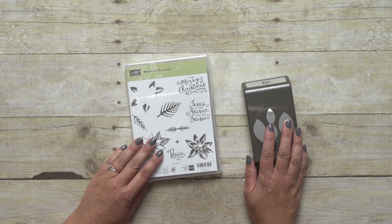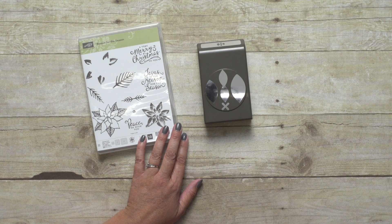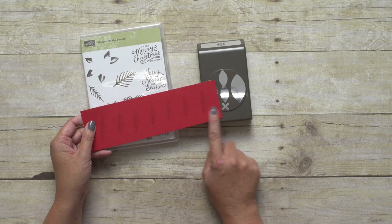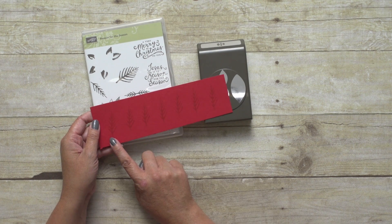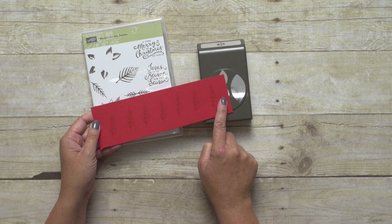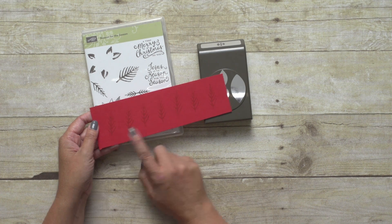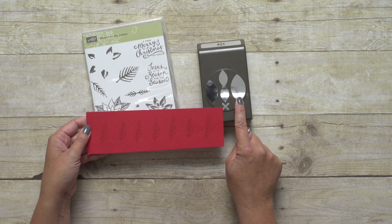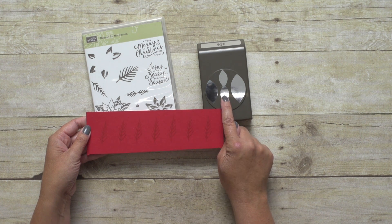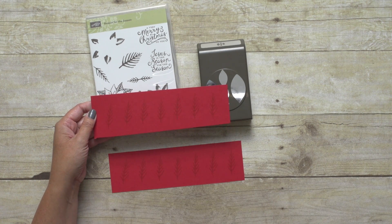I am going to show you how to create the poinsettia flower using these two together. I like to start out with strips of paper that are about two and a half inches wide — it works really well as I slide it through the punch. I have pre-stamped my images on this real red paper and I actually stamped with the real red ink as well. I need eight of the large petals for the base of the flower, four of the smaller petals, and then two of these double petals.